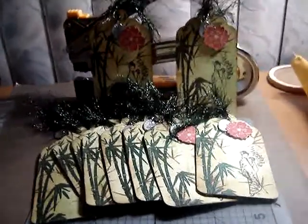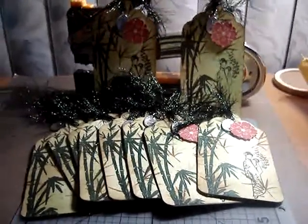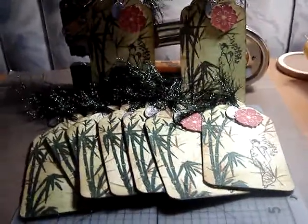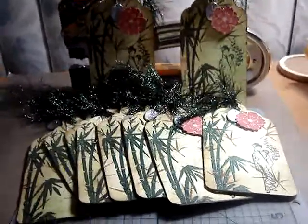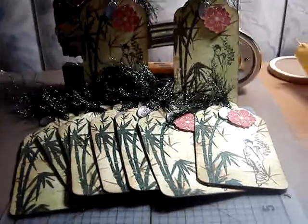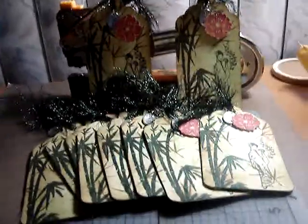Hi everybody, here are my tags for Arlene's tag swap. Arlene is at My Butterfly Kisses 12 on YouTube — I'll put that on my sidebar so you guys can check her out. She has some great videos; I love watching her hauls and all the techniques she does. She's just an amazing, inspiring person, so thank you Arlene.